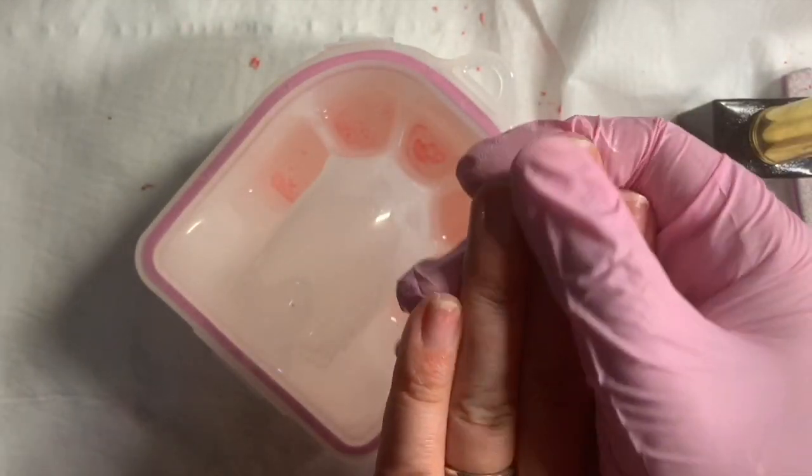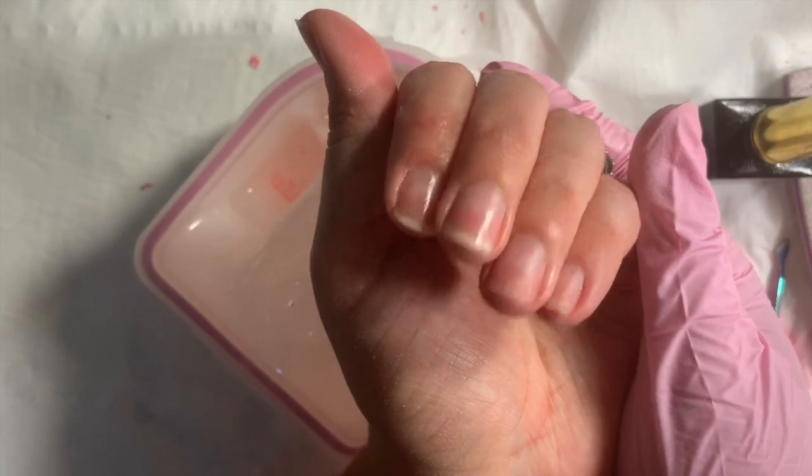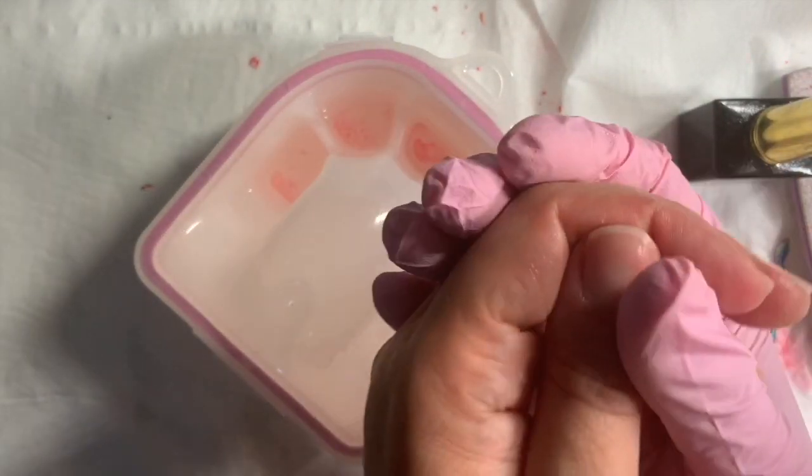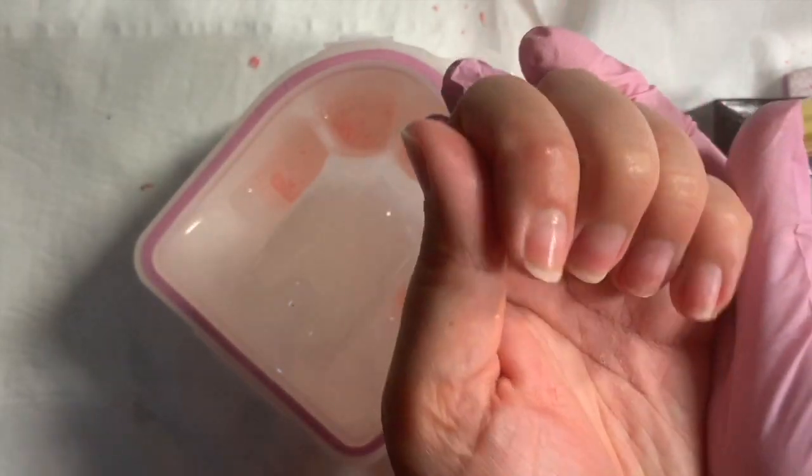And there we are. So this is the soak off — healthy nails, acrylic all off. I hope you've enjoyed my video and I'll see you all soon.